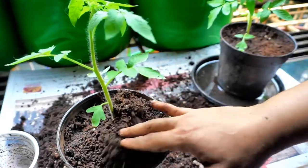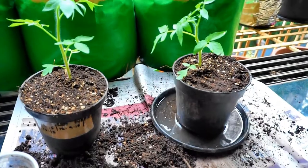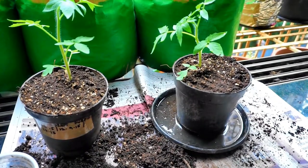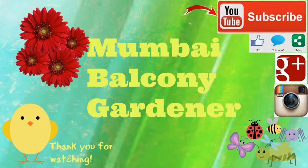Both seedlings are ready to be planted in their final spot. Here they are — both seedlings have been up-potted to the next container, and then their final destination will be in the large container I have prepared for them. Thank you so much for watching!